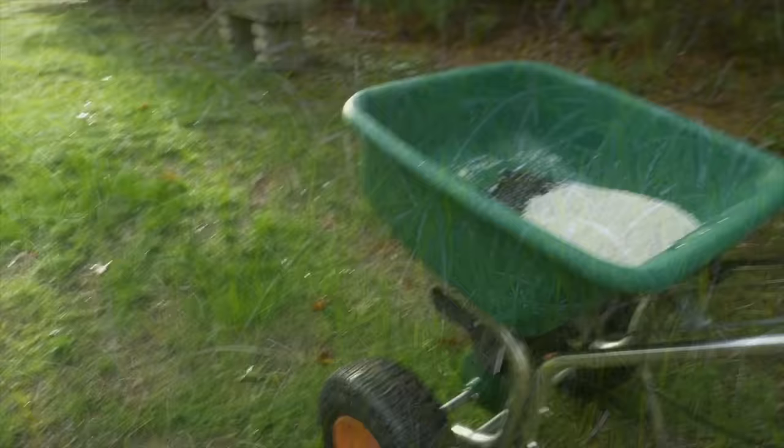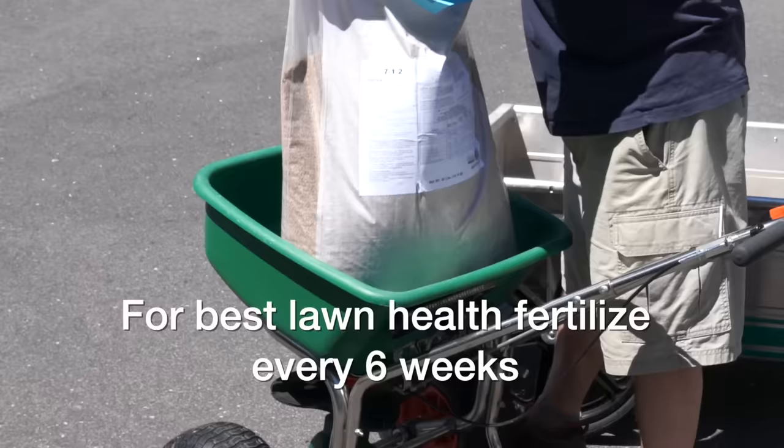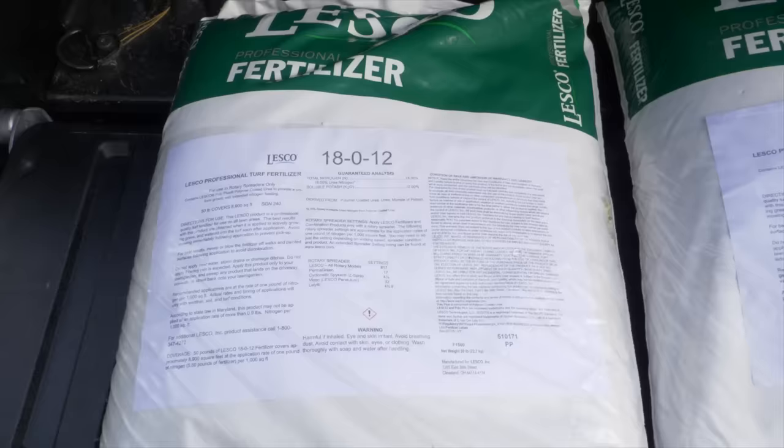Now that your lawn's growing and you're mowing it, you need to think about the next step: fertilization. You're going to want to fertilize it about every six weeks during the growing season, using a good high-quality fertilizer. Personally I use Andersen's products — I've always had good luck with them — but you can use any kind of standard lawn fertilizer. The key is to do it about every six to eight weeks for best results.